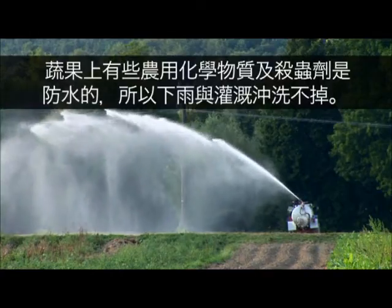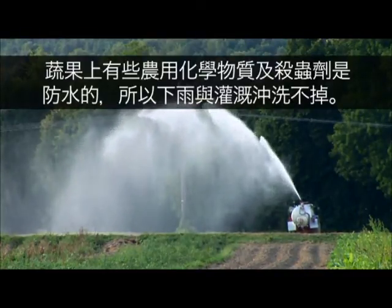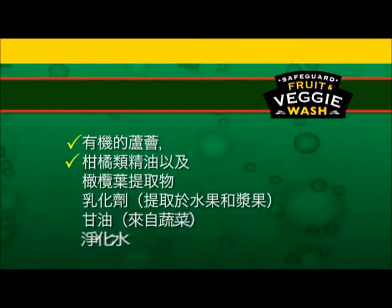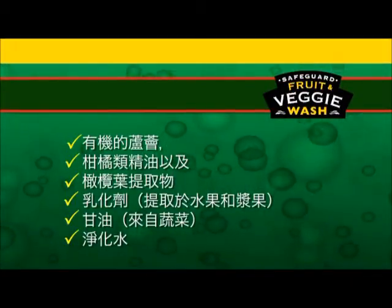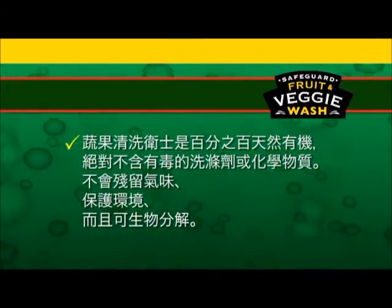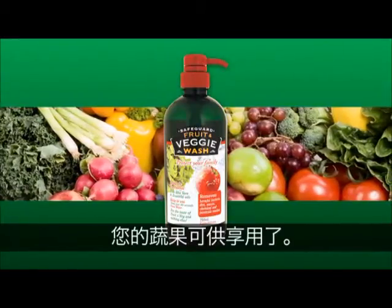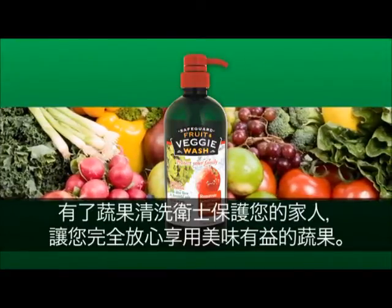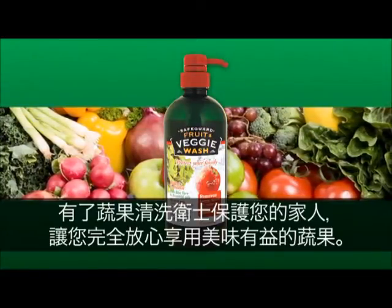Some agricultural chemicals and pesticides on fruit and vegetables are made to be waterproof so that they're not removed by rain and irrigation. The blend of natural and organic ingredients in Safeguard Fruit and Veggie Wash works to remove these harmful chemicals and contaminants from fruit and veggies. Safeguard Fruit and Veggie Wash is 100% natural and organic and contains no toxic detergents or chemicals. It has no aftertaste and is environmentally safe and biodegradable. Enjoy the taste and goodness of fruit and vegetables with absolute confidence that Safeguard Fruit and Veggie Wash provides to protect your family.